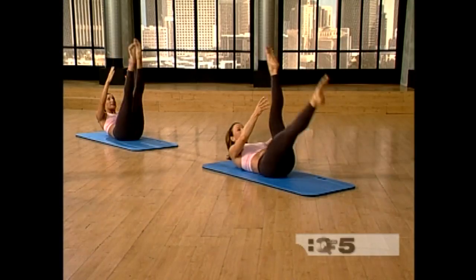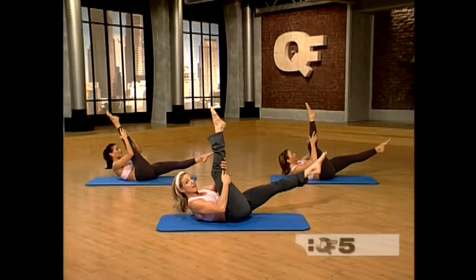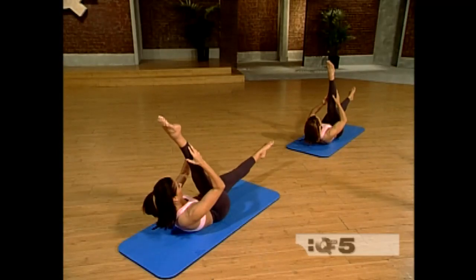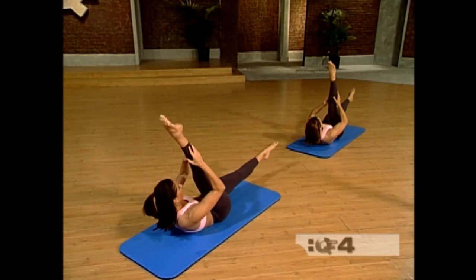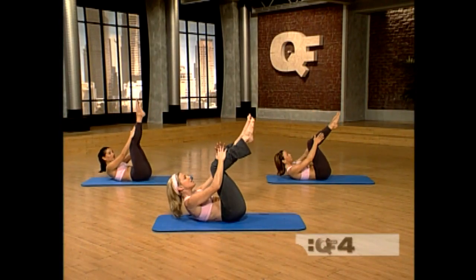You've got four more each side. Very good. Bring that leg in, get a good stretch. Breathe with it. Keep pulling the navel up and in. This is the last one. Very good. Now bring the knees into the chest and lower it down.